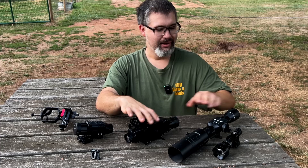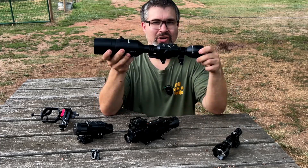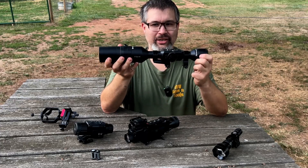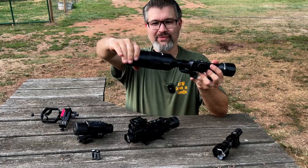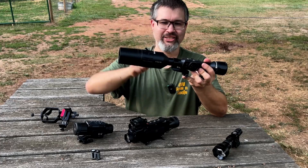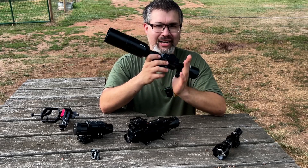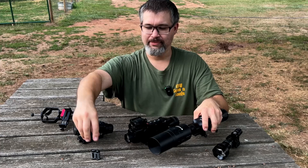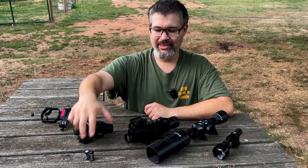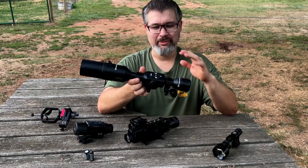The ATN X-Sight is the largest and heaviest of the three because it tries to keep a traditional scope form factor, using regular scope rings with a sunshade attached. It is a rechargeable optic, but the batteries are not user-replaceable.